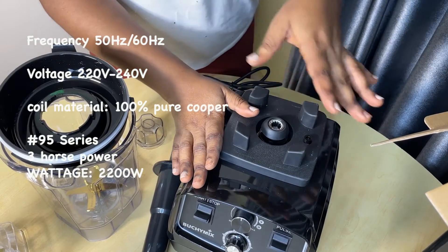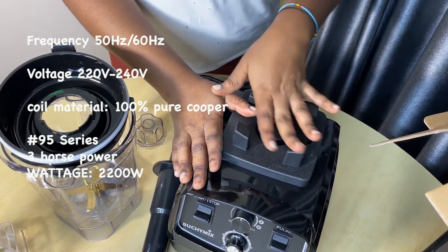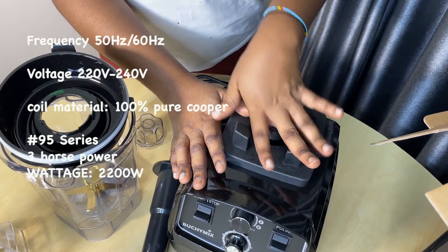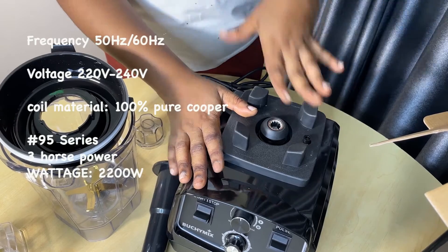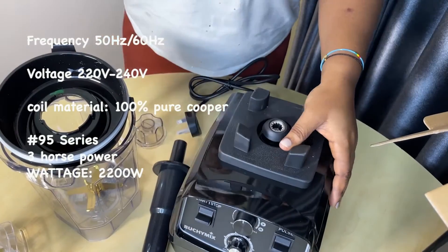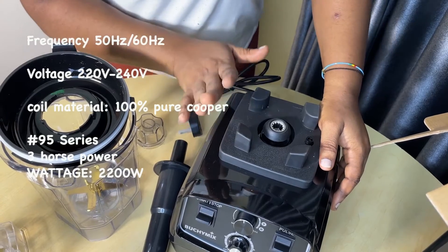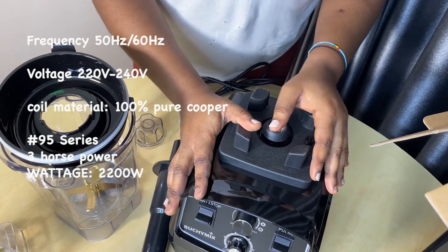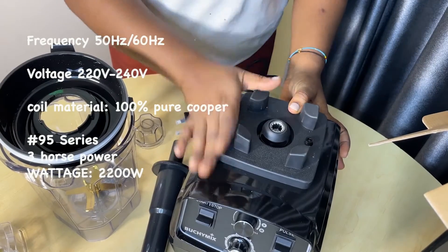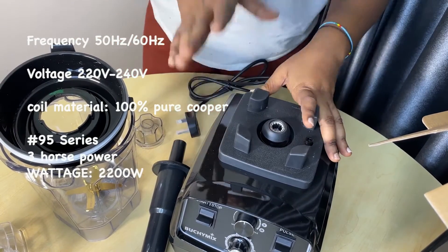So this is actually a Turbo Crush BM2, rated 220 volts to 240 volts, 50 to 60 hertz — that is 2,200 watts for this heavy motor.